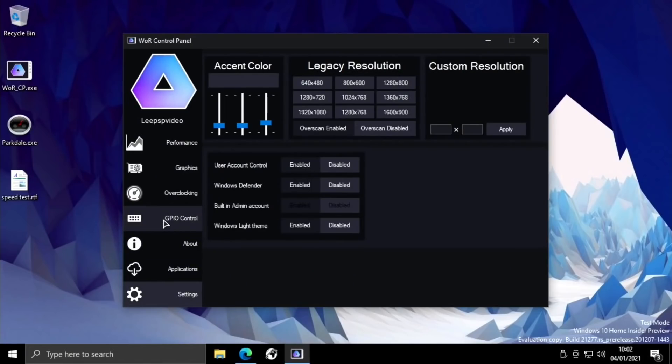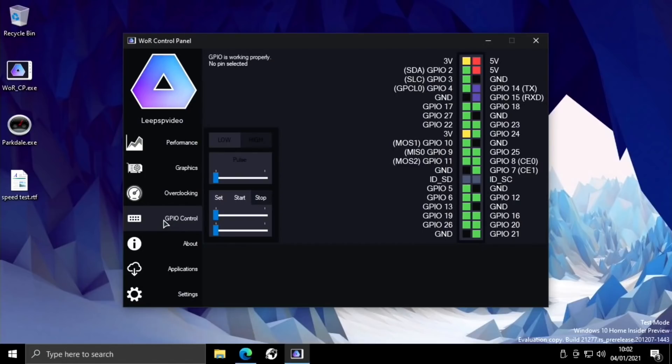GPIO pins were mentioned and I was asked to have a look at those. I don't personally use GPIO pins much apart from running a fan or some LEDs. According to the tutorial: you select a pin by clicking on it from the right side, then set it high or low from the left panel, or pulse it. The slider controls how long to keep it on, and if you want to blink an LED you click set, then start. Multitasking is also supported — blink plus manual control. If you're into GPIO pins, you'll be glad it's been added to Windows 10 on Raspberry Pi 4.